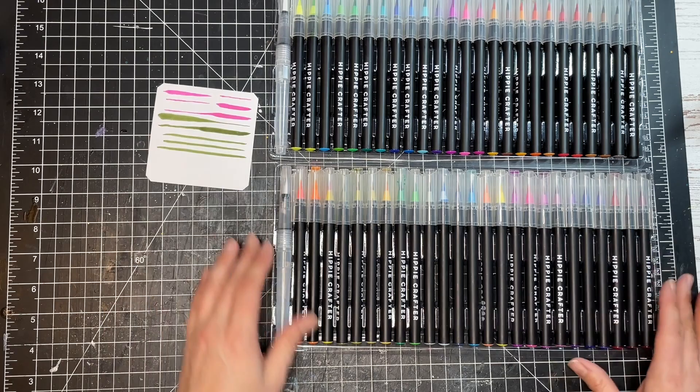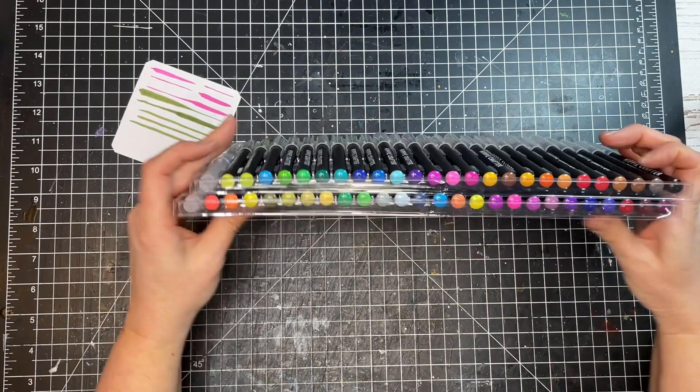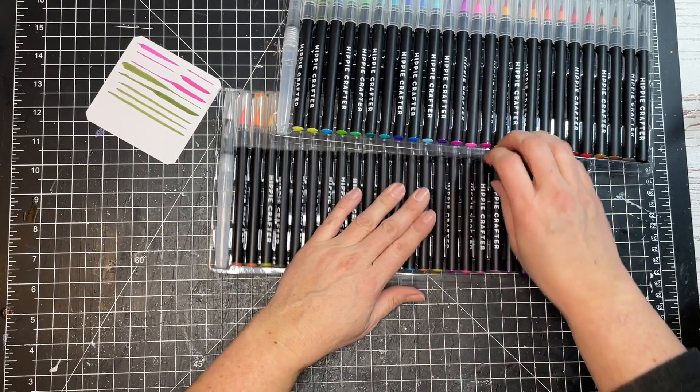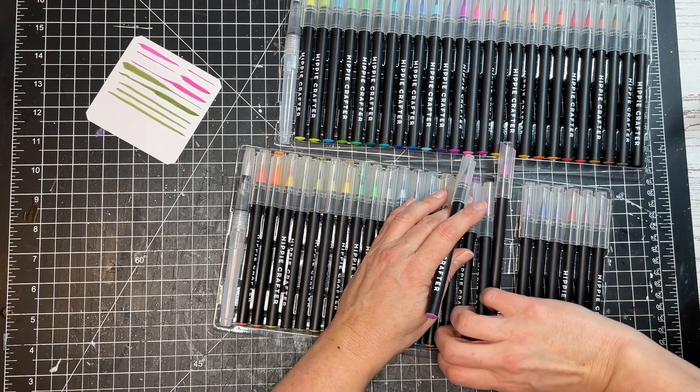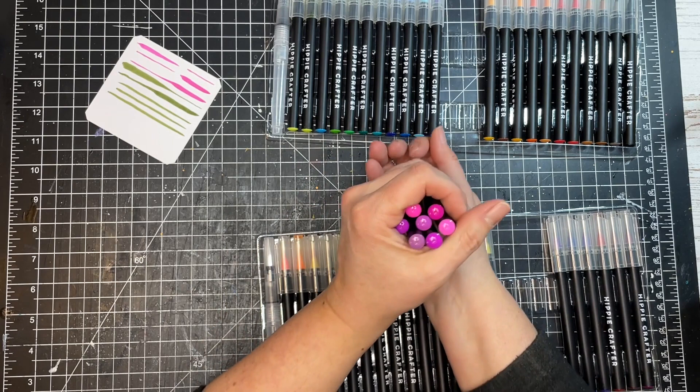So we have two sets of colors here and they're all different, but there's a range of shades. I'm going to take them out so it's easier to show you. I'm pulling out the ones that look similar on their ends to compare them.